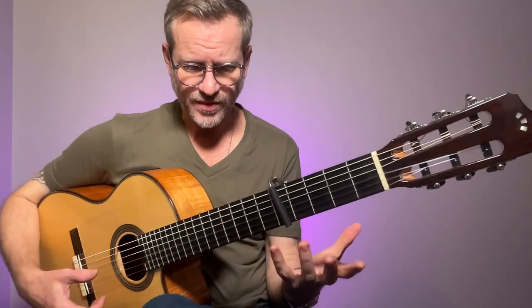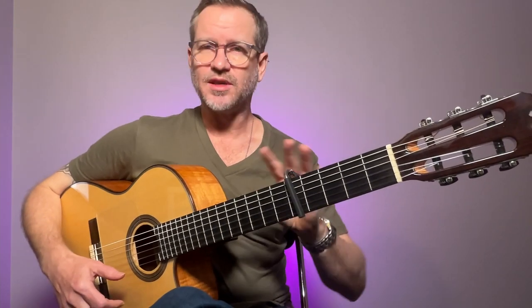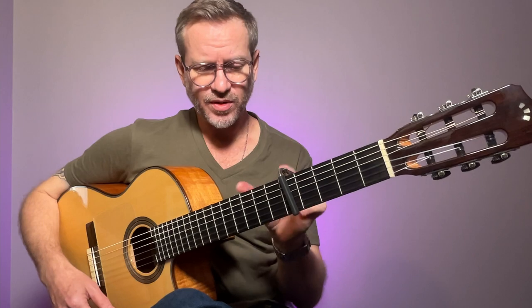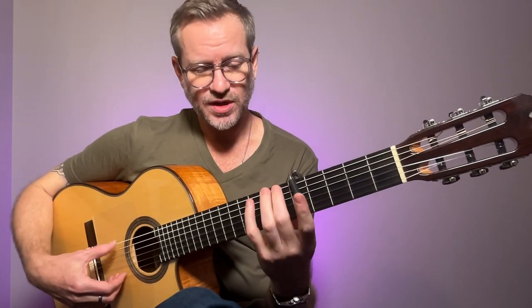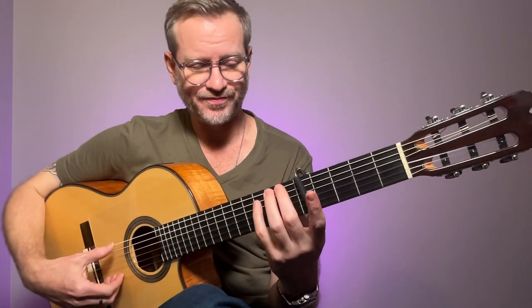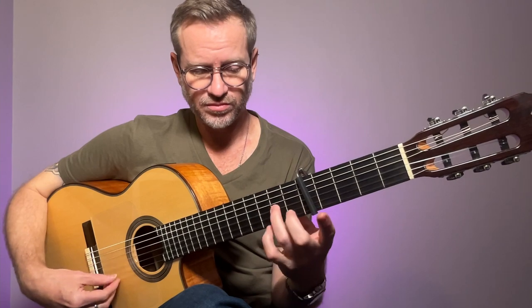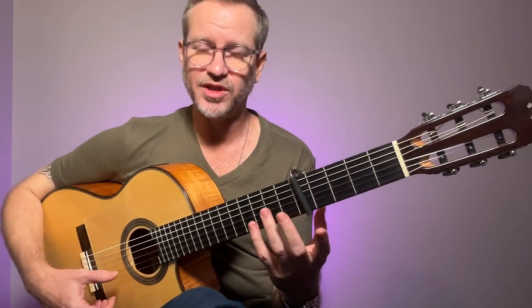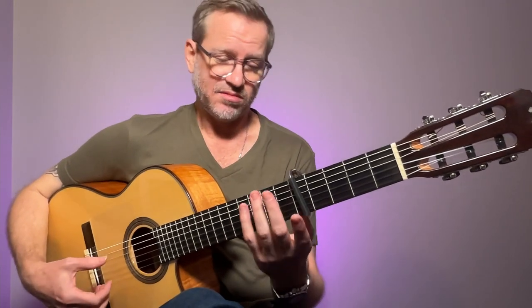I practice this idea — it's not something I do for a long time, maybe a couple of minutes. The idea is just playing everything with my last three fingers. I'm just using a scale — I might start with thumb, not using fingers, all thumb. It doesn't matter what scale you use; I'm just using E Phrygian because I like it.